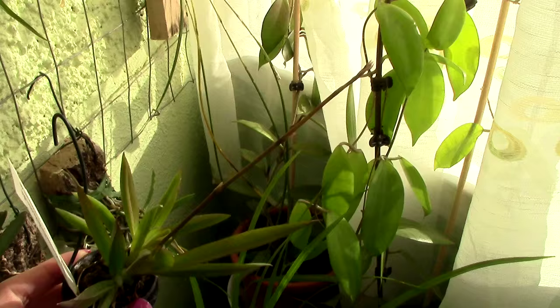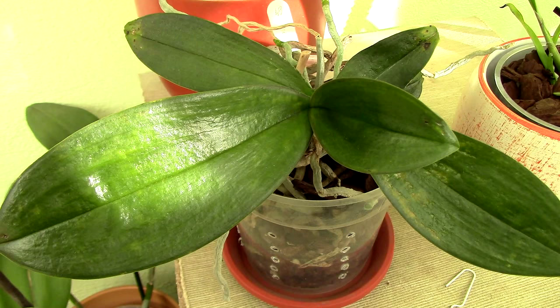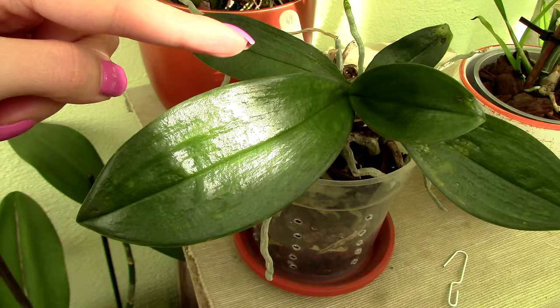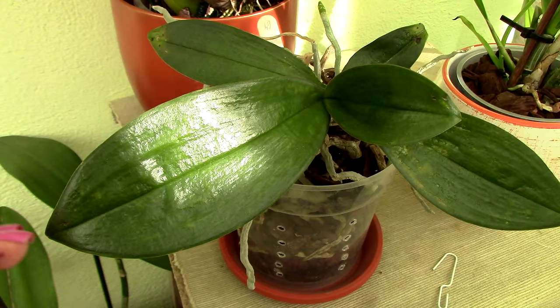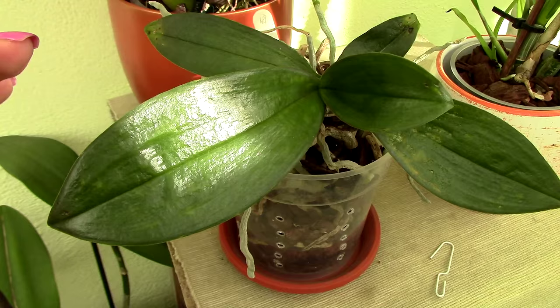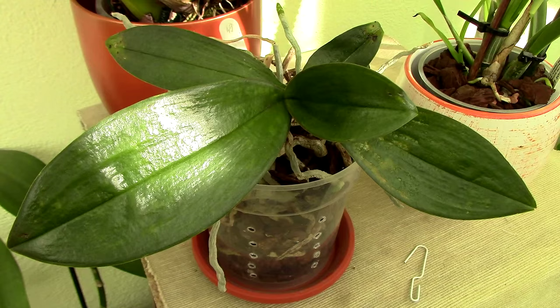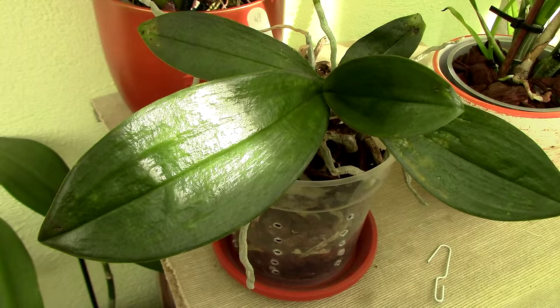Now the crowd favorite — the phalaenopsis orchid. I have a lot of comments on phalaenopsis orchids. You know I made a video on how to induce blooming on phalaenopsis orchids. This is one of those orchids that requires a little trick to bloom: the day and nighttime temperature difference. It really likes lower temperatures during autumn or the beginning of winter to produce a flower spike, and it has been tested so many times.